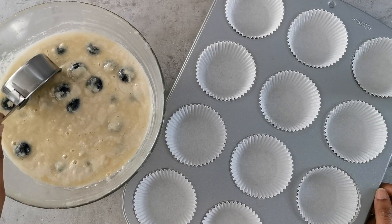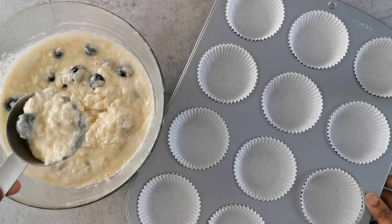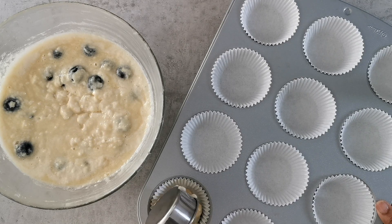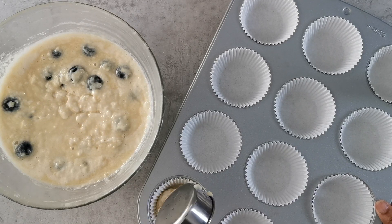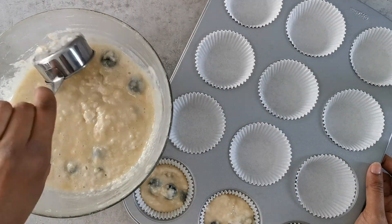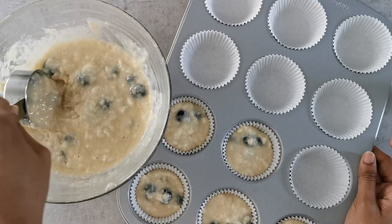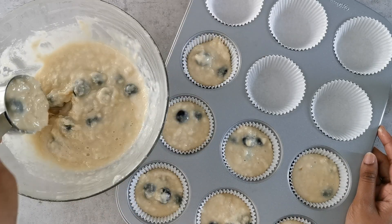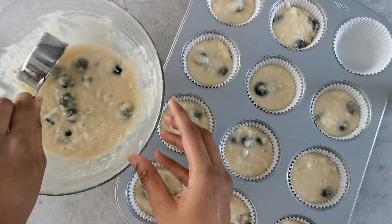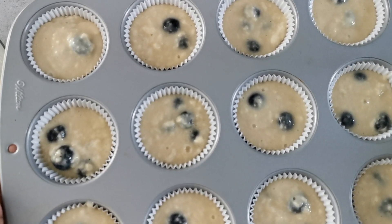Using a metal scoop, pour the batter into a lined muffin tin. I've lined it with paper cases and I'm going to fill each case to about three-quarters full to give space for the muffins to rise.